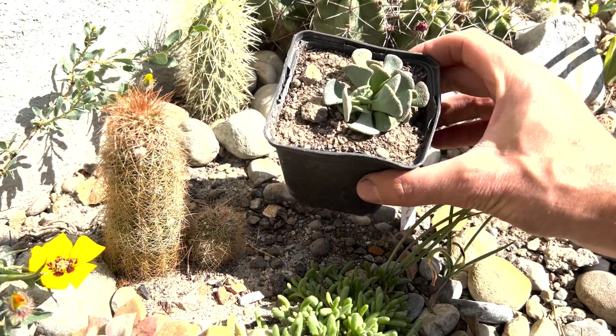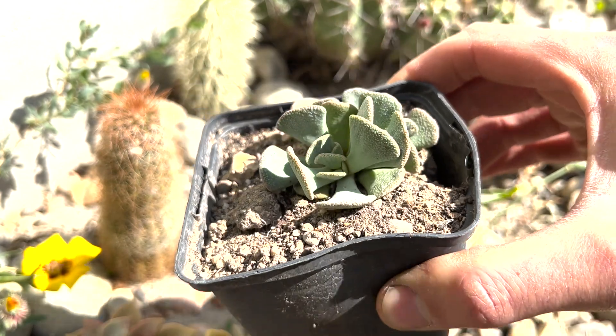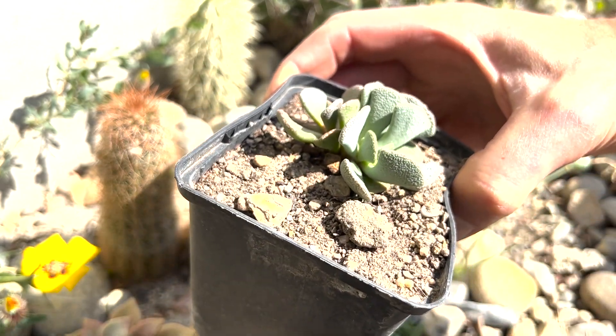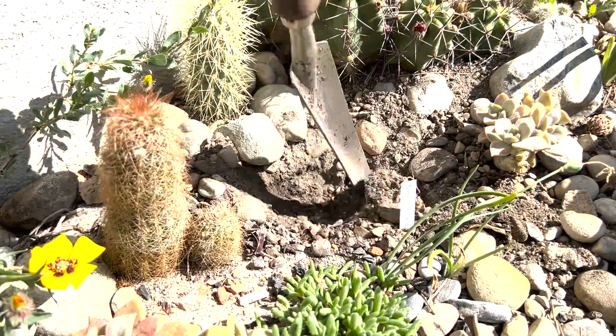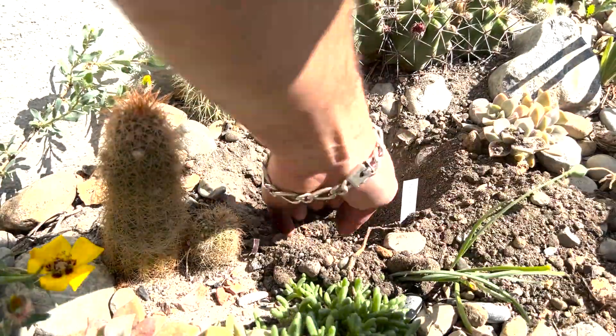This one is special to me because I tried to grow it from seeds — it did work — but then something was wrong in the first winter and it died, either too cold or maybe too wet. That was some years ago. Now this year I found it on a plant market and I was pretty excited. I didn't expect to find it. It's Aloinopsis spathulata.